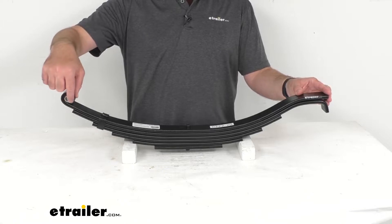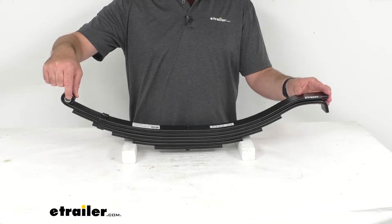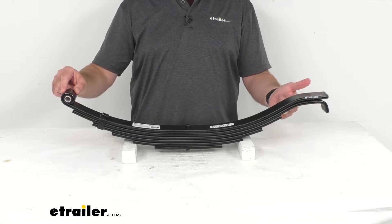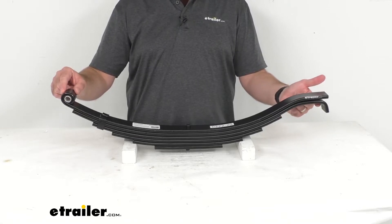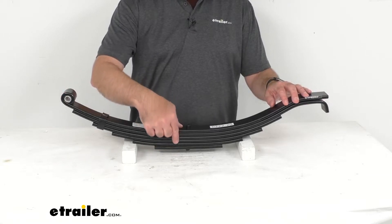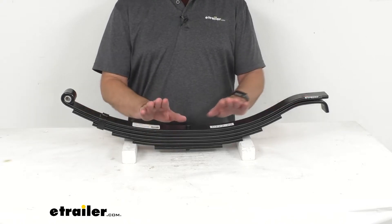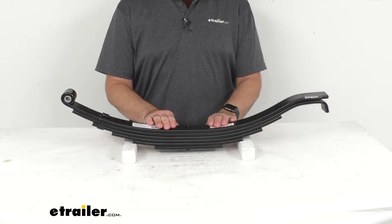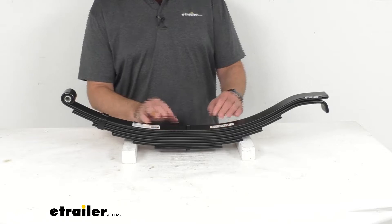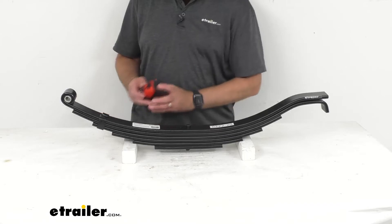In the eye is a pre-installed nylon bushing, and the eye of this spring will attach to the hanger mounted on your trailer frame. The slipper end is going to slide into your hanger or equalizer. This spring contains six leaves, as you can see here, with a leaf thickness of three-eighths of an inch, and it has a spring capacity of 4,000 pounds, designed for 8,000 pound trailer axles.